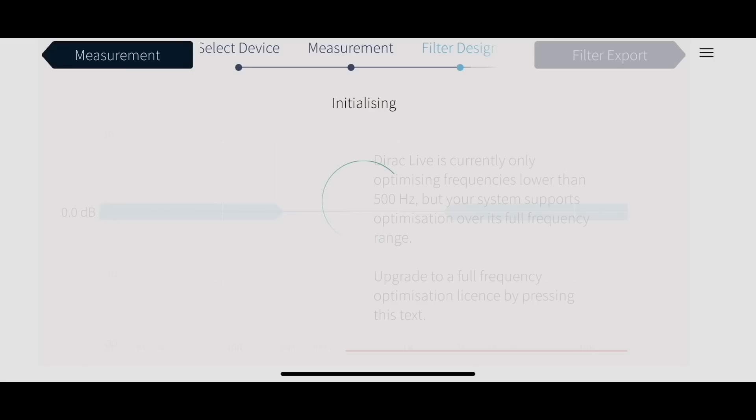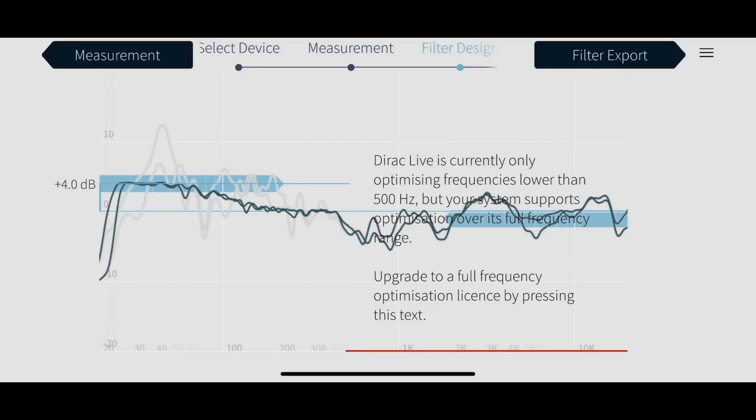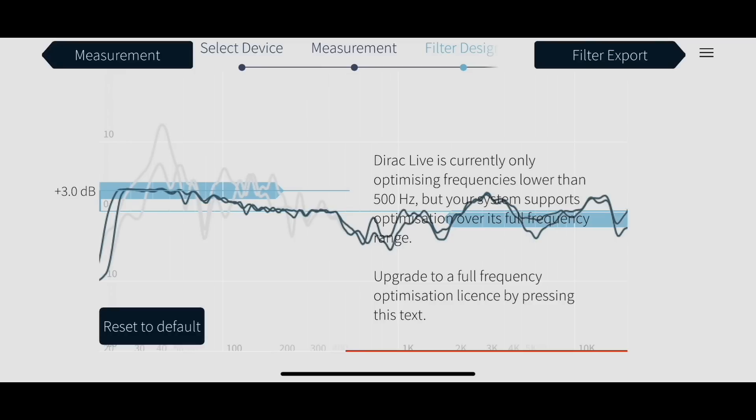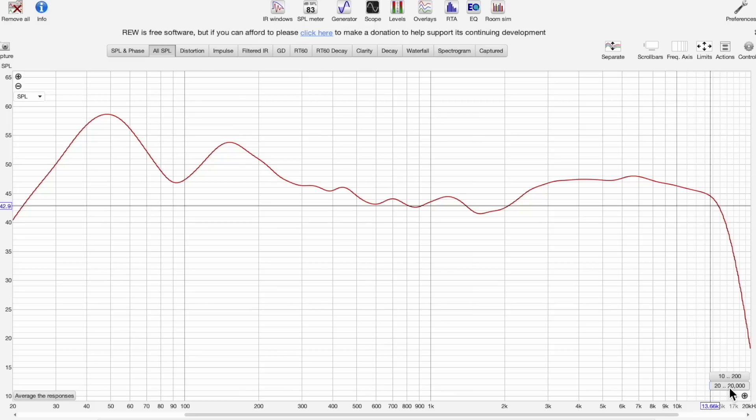Once you've done it correctly — which honestly is not very hard, just follow the on-screen instructions via the app — you have the choice of adjusting how aggressively Direct Live will correct. I chose two different levels just to see which one I preferred. Here are the results with Direct Live on versus off. This is the in-room response at my main listening position, about 10 feet away in an 18 by 14 by 9 foot room. You can see there's a peak around 50 Hz and another around 150 to 160 Hz.